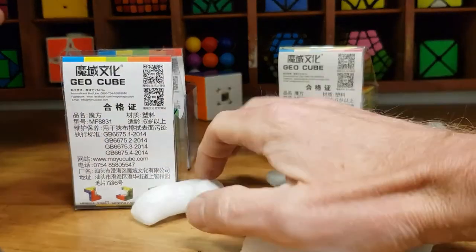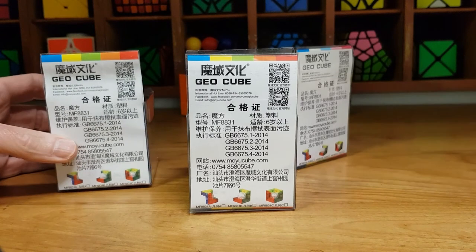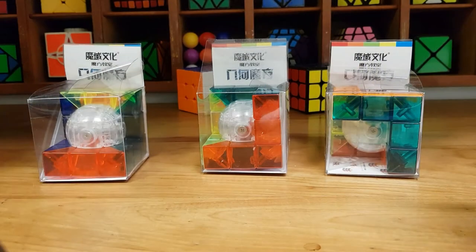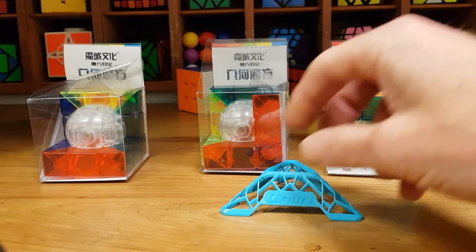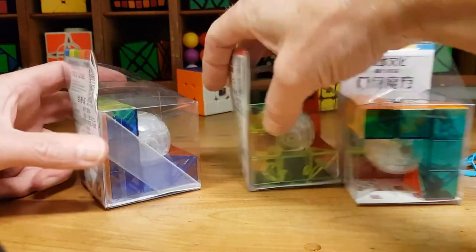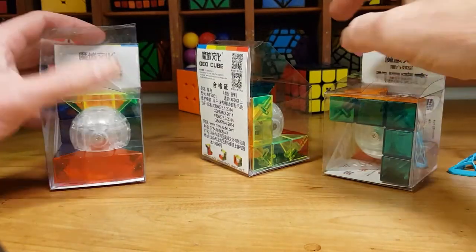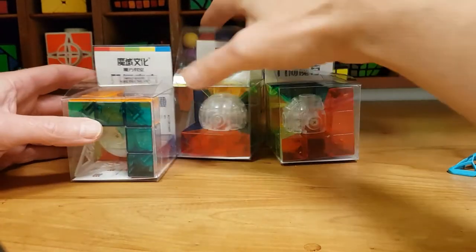Got all this crazy white packaging here, and what we've got here is GeoCubes A, B and C. There's something else in the packaging — the obligatory cube stand. Figuring out which one is A, B and C is not so easy, because the packaging doesn't seem to say which one is which. However, I did have a look at them online before I bought them.